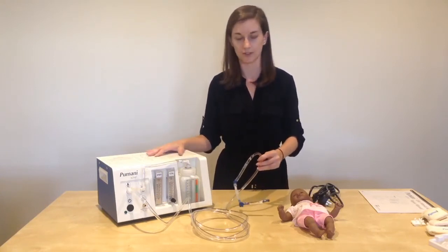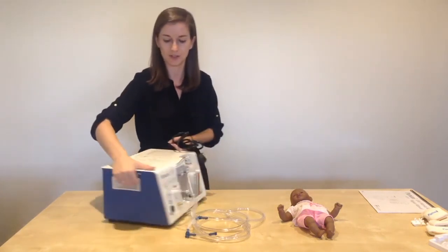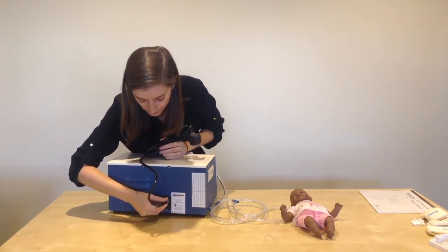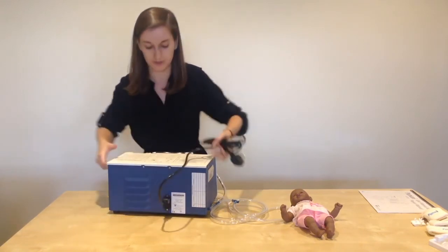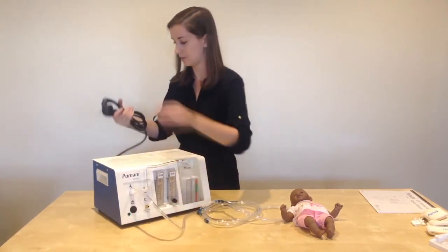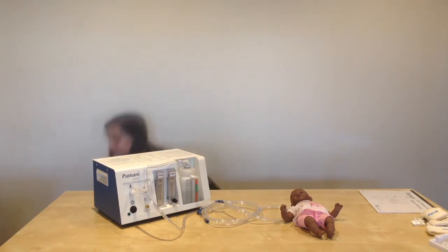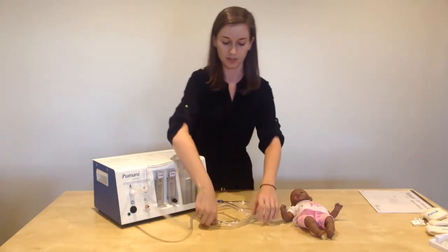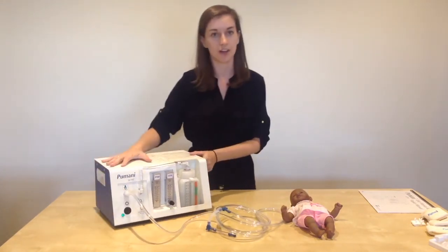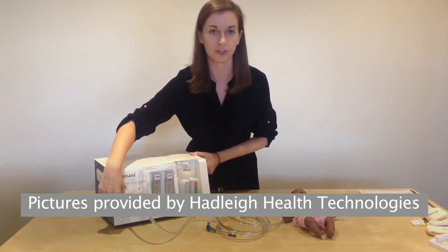The next step is to turn on the device. Take your power cord and plug it into the back of the unit — there is an outlet here. Plug the unit in the back, then plug the cord into the wall. Turn on the Pumani using the power switch. Turn on the unit and you will see a green light lit up when the unit is on.